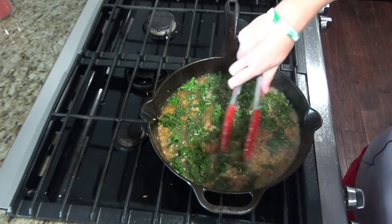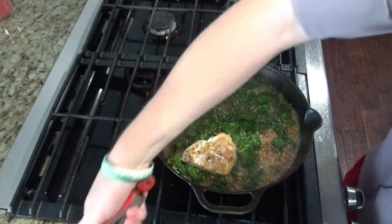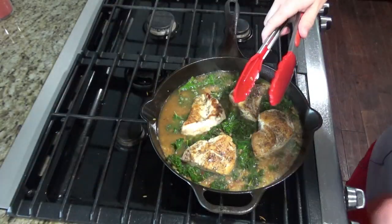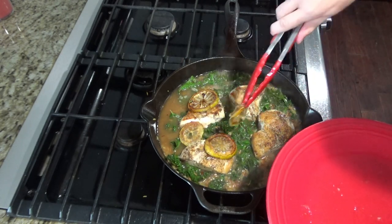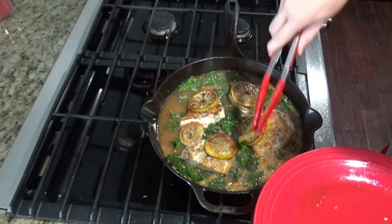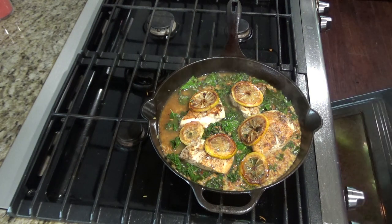Once it's boiling, stir it up a little bit and then add the chicken. Add the lemons too. Cook this in the oven for about 15 minutes at 400, or until the chicken is cooked all the way through — that would be 165 degrees.